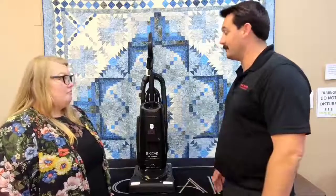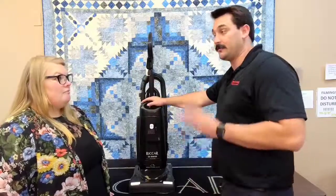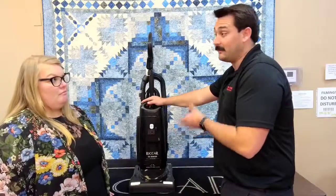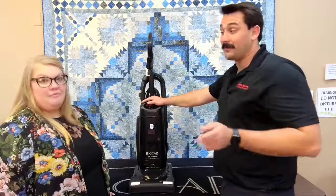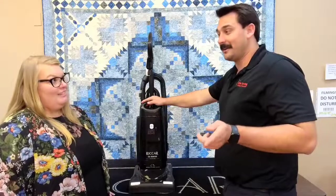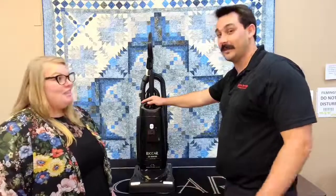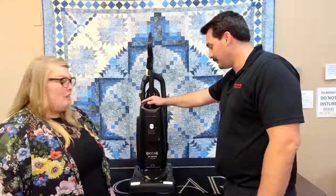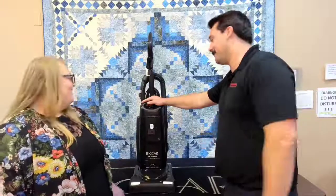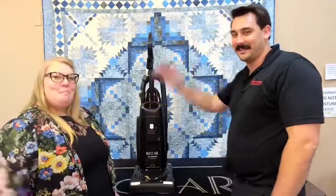That's why I love this vacuum. It's the entry level of three models within the R25 series, and its sale price is very competitive with vacuums from big box stores. Come on in and see us — and don't forget our Carson City location as well. They have the vacuums in stock. We're happy to help you out. Thanks for watching!